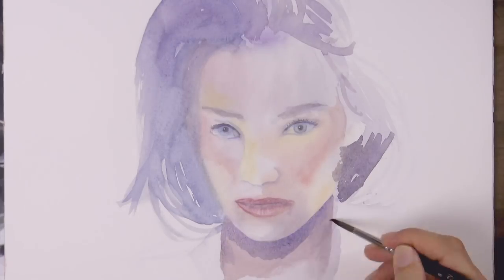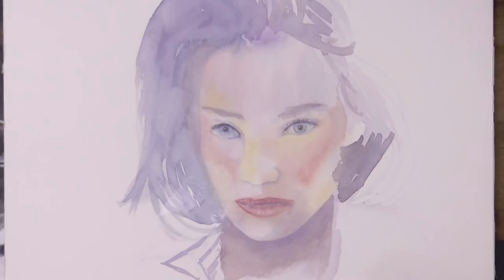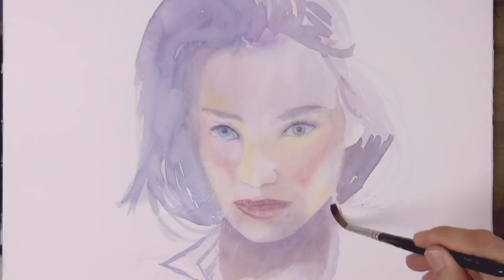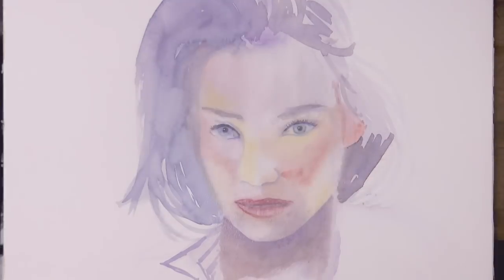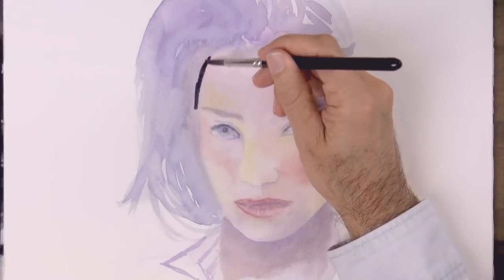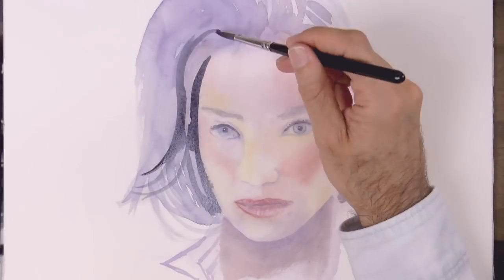This is not going to be a realistic portrait — it is going to be more creative. What I mean is that we can use our artistic license to change the colors and the reality. We can create our own reality, which is the magic of art.